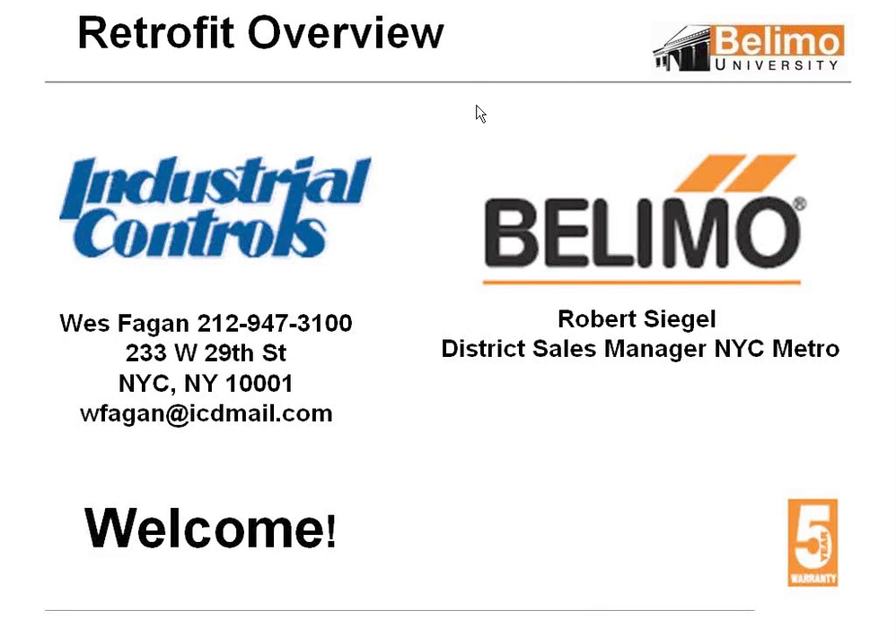Today's webinar is on using Belimo actuators to retrofit existing valves and dampers. We're going to hear from two experts today, and after they finish, we're going to take some time to answer your questions. During the presentation, feel free to enter your questions into the interface on the right-hand side of your screen. At the end, we'll possibly open it up for voice questions, depending on how much time we have left.